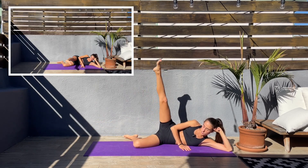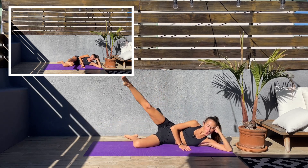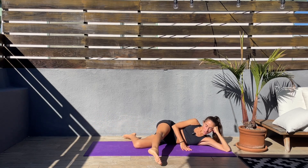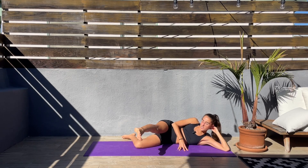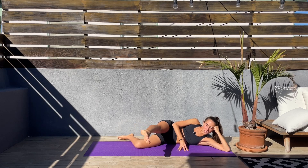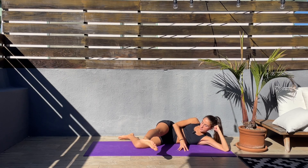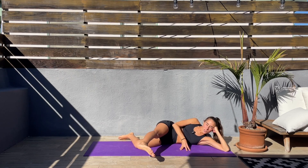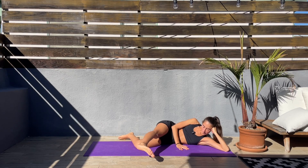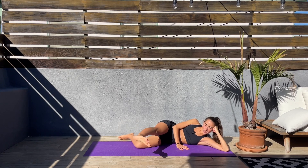We'll be doing pulses in the front. Let's go — bring that leg to the front and pulses up and down. Keep going. I know this is a killer too, but we got this. Keep pulsing, let's not give up. We started this workout strong and we'll finish even stronger. Come on, we're more than halfway through, keep going.